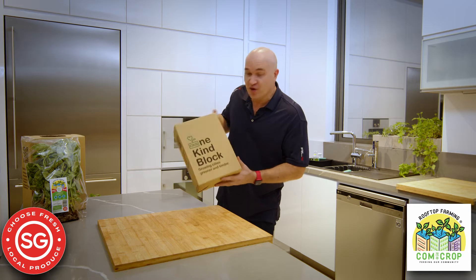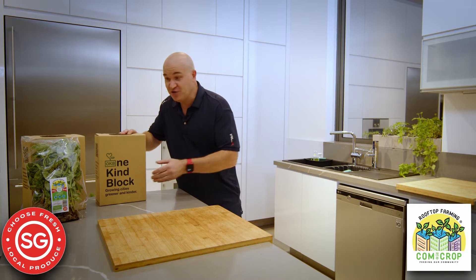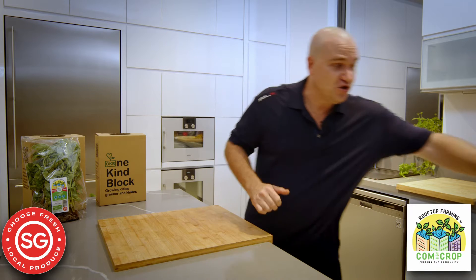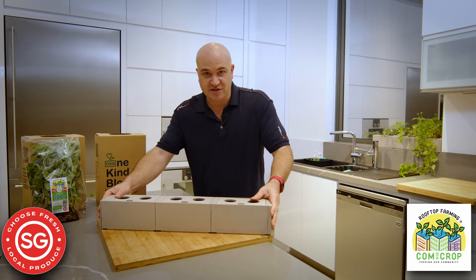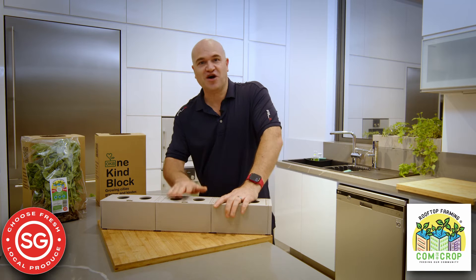I use this little system called OneKineBlock. It's really cool, really easy to set up. You just follow the instructions, join all things together, and you're ready to go. It's so simple, even I can do it.